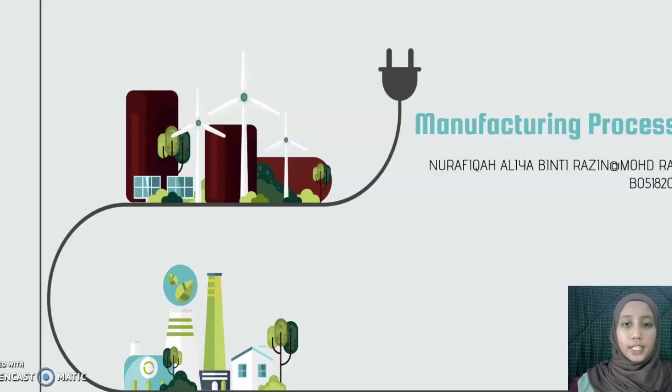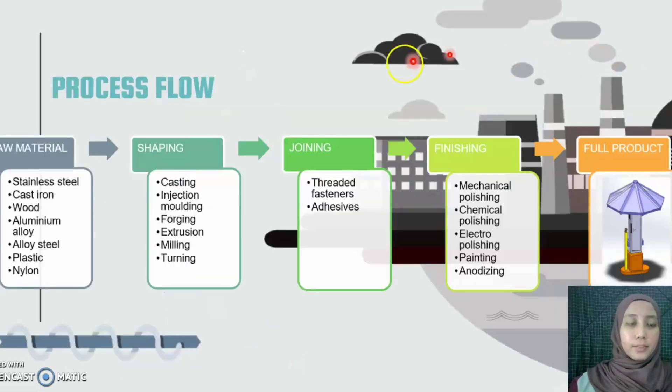Assalamualaikum, my name is Norafika Alia. Today I will be presenting the manufacturing process to produce this gravity charger. The process starts from raw material, goes to the shaping process, then the joining process where we join the parts, and lastly the finishing process. This is our full product.